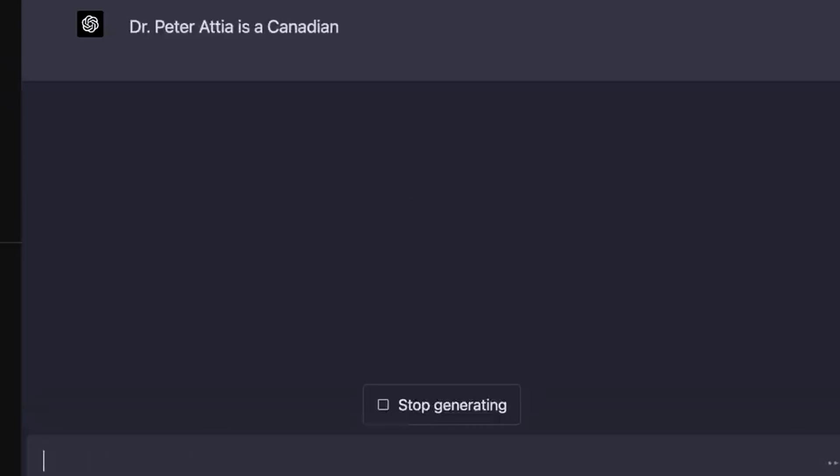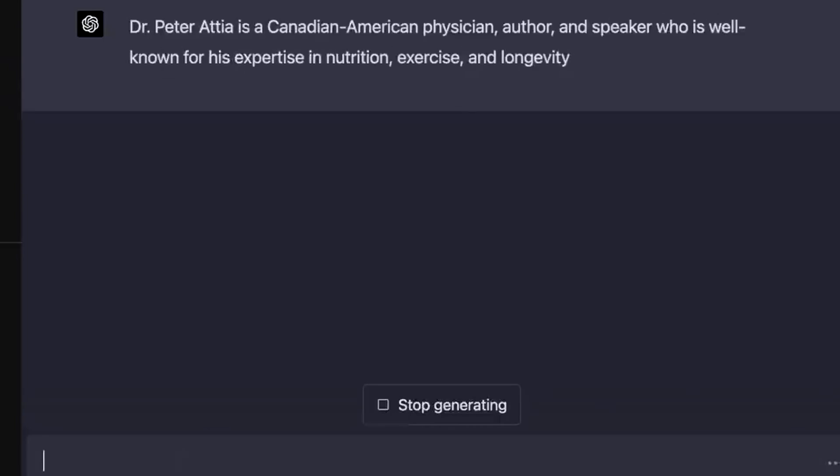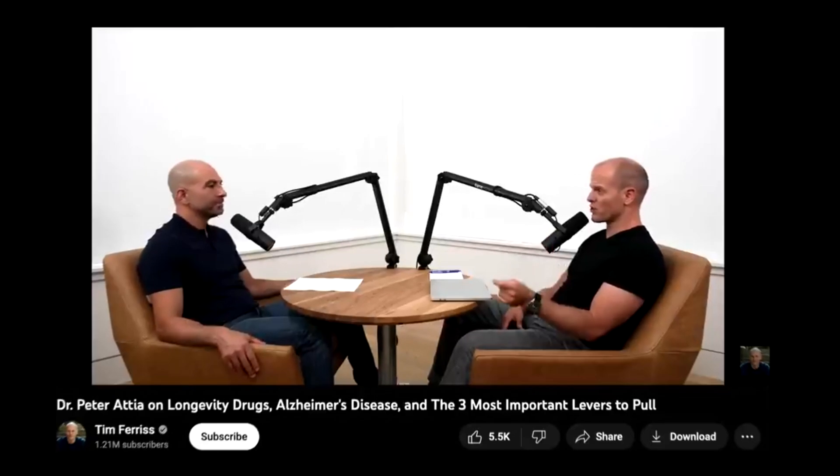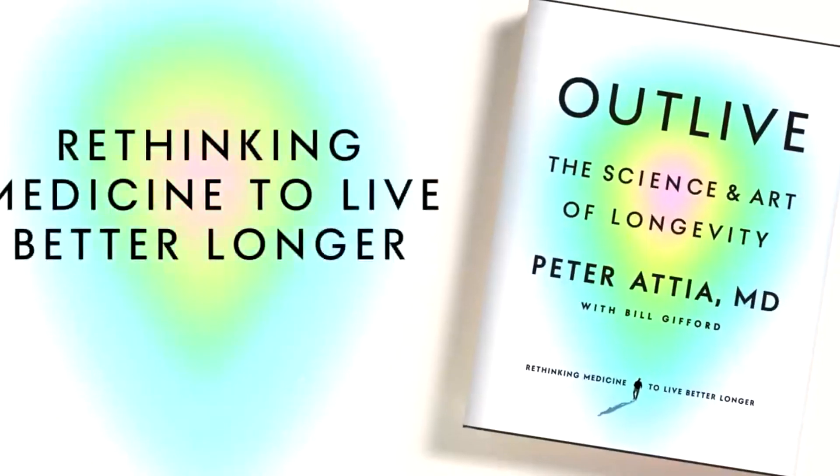If you don't know who Dr. Peter Attia is, he's a physician that specializes in the applied science of longevity. He helped multiple celebrities like Chris Hemsworth train for longevity, and he's the author of the book Outlive. It talks you in detail about how to train for maximum longevity results — how to train to live longer.